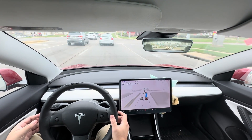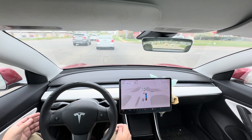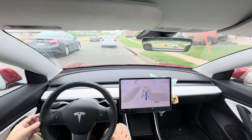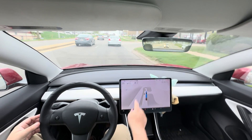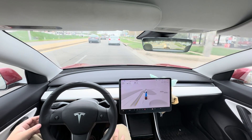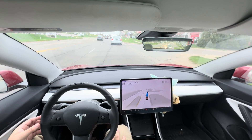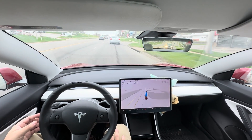Making sure it's slowing down — it's slowing down late, but it did slow down. It sometimes reads these Business 151 routes as a 15 miles per hour speed limit. That's more of a mapping problem, not really a driving problem.